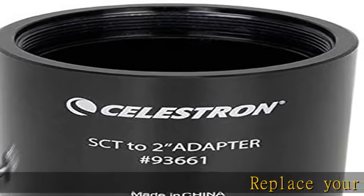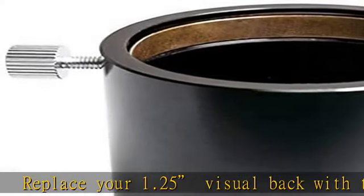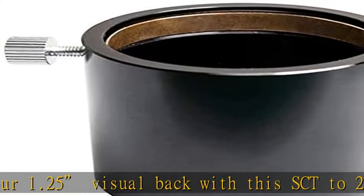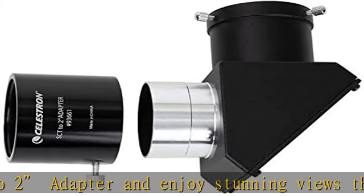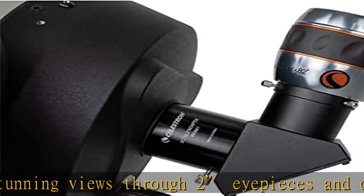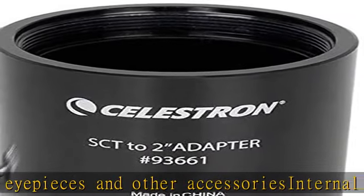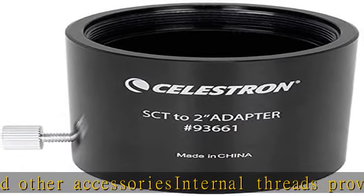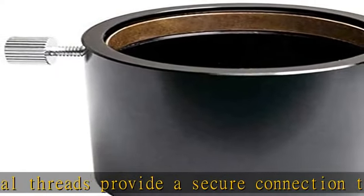Replace your 1.25 visual back with this SCT22 adapter and enjoy stunning views through two eyepieces and other accessories. Internal threads provide a secure connection to the rear cell of most Schmidt-Cassegrain or Moxutov-Cassegrain telescopes. Brass compression ring holds two eyepieces or diagonals tightly without scratching their barrels. Use with photo adapters to attach imaging cameras to the rear of your Schmidt or Moxutov telescope. Features a durable, anodized black aluminum housing.